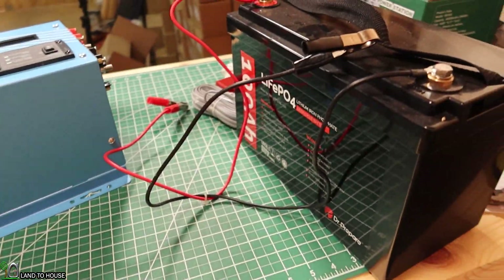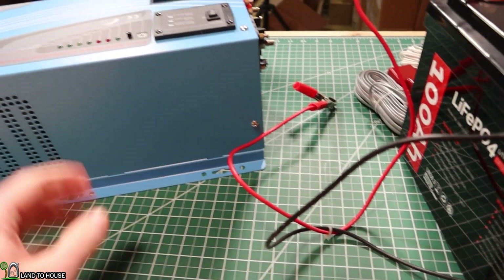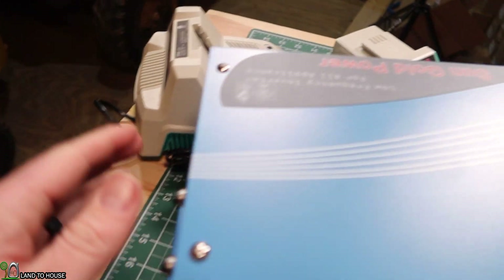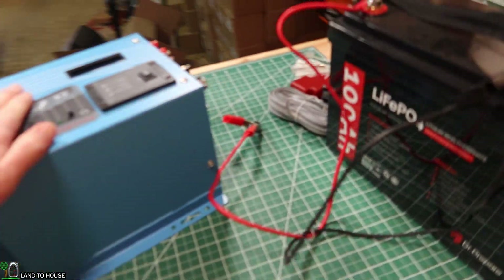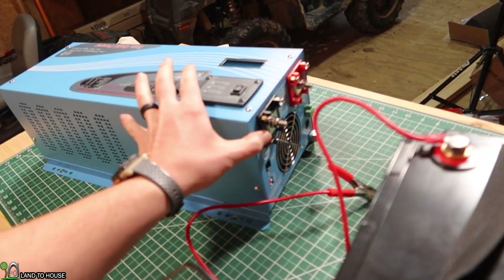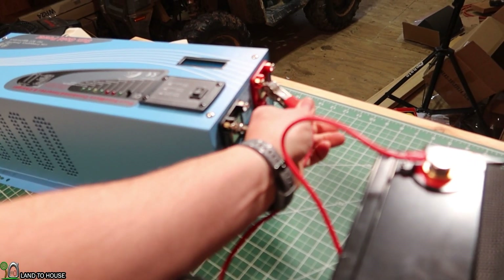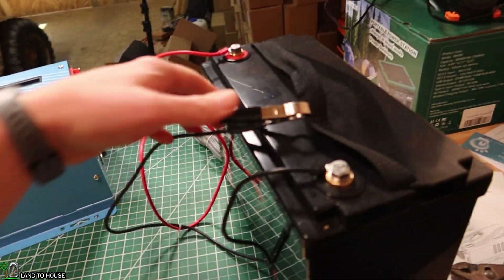I've got a lithium iron phosphate battery here. Now I know these cables are very much undersized for 3,000 watts — I'm only going to be pulling a few watts out of a battery charger, and we're going to test out a light down here just to get some output. So you would definitely want to make sure your cable size is appropriate. Let's go ahead and make sure the unit is off. Sometimes when you plug up this kind of unit, it will give you a bit of a spark, but hopefully we won't see that today.